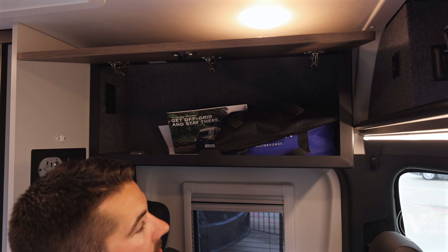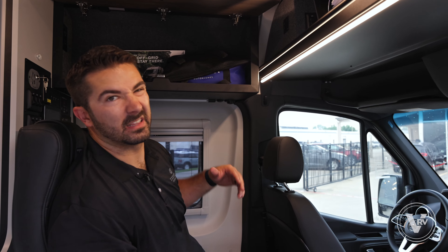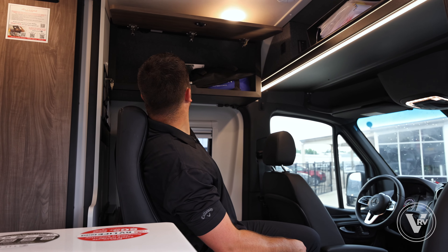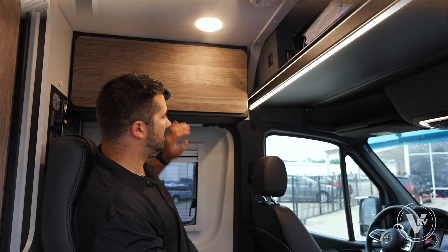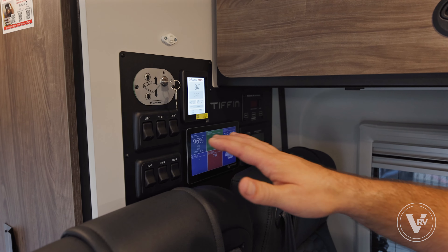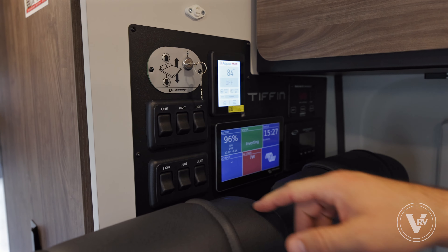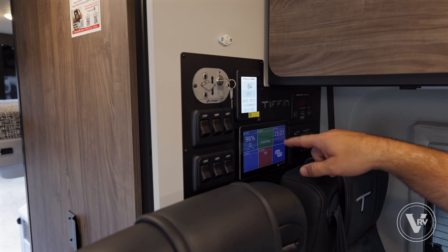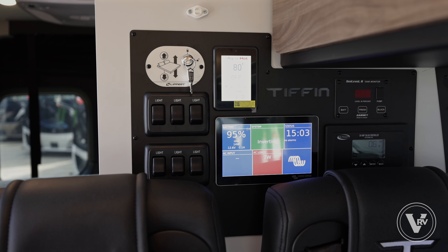All the overhead cabinets in the GH1s are aluminum-framed with a rhino-line finish for longevity, with a really nice carpet trim on the inside, 110 outlets, and simple easy-close mechanisms. Above the jump seats and the adventure bar, we have the Tiffin control panel — this is where all your interior lights are, your one-touch Uroloft bed system, the Aqua Hot for your hot water heater, your battery control panel, solar panel monitoring, and your fresh water and gray tank levels.